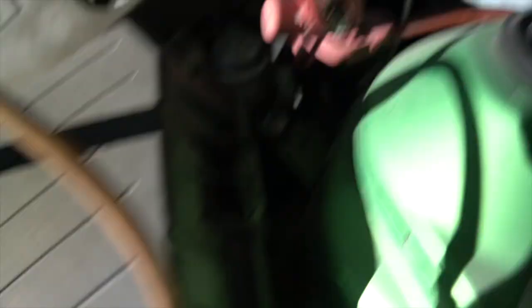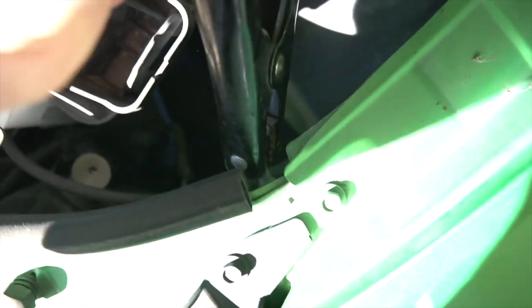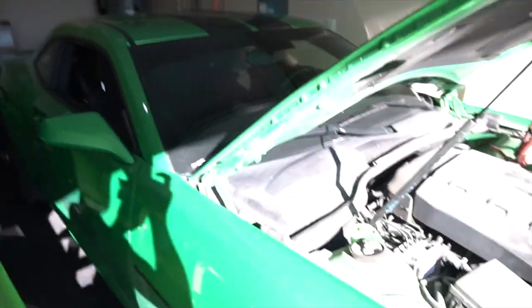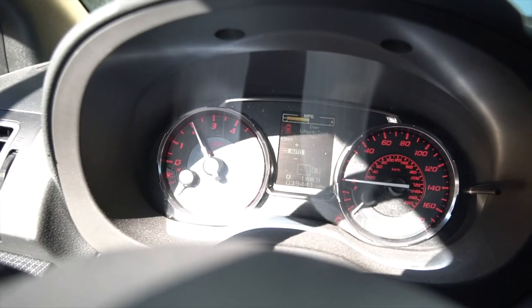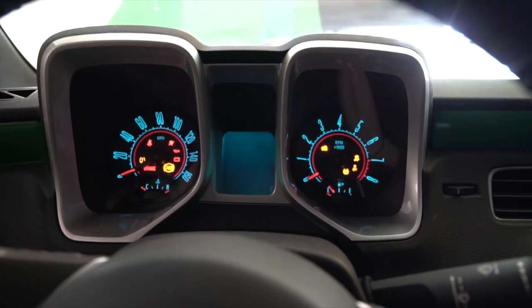So this is normal, but you've got to attach the negative to this little guy right here — that's your ground, or whatever you call it. Try and crank it up. Let me go rev the STI for a second, this should do it. Listen to her — the house is shaking! The V6 lives!